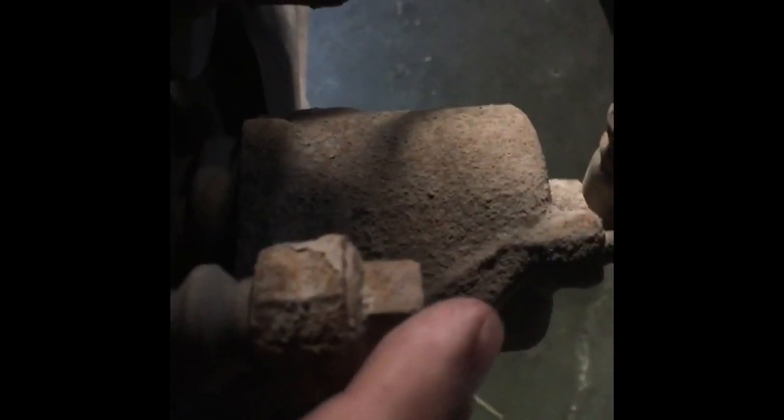We're going to unbolt here and then down on the bottom — both are 17s. These suckers are tight as all hell, so if you've got your ratchet you might need a cheater bar. I'm going to go ahead and try my impact and see if that works.